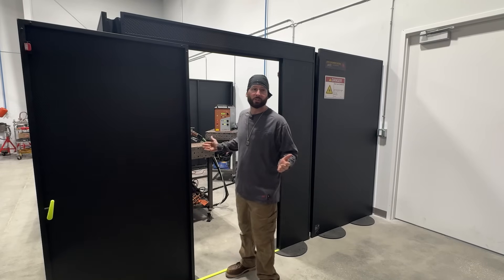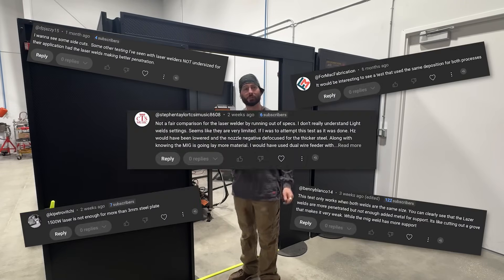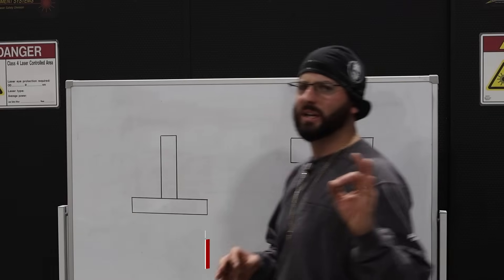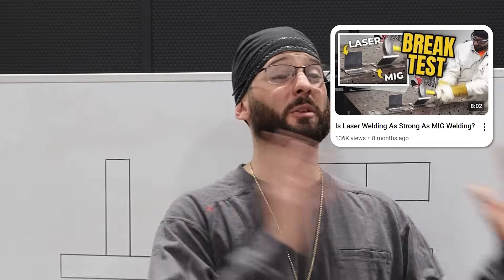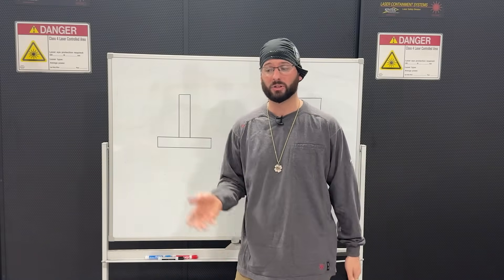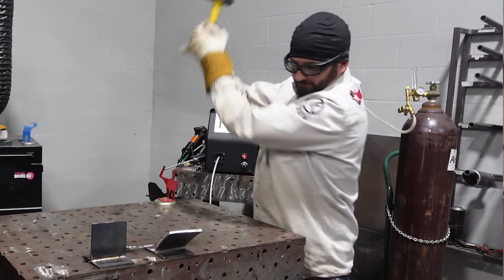Welcome back to the channel. We had to do it because you guys had a lot of issues with the last time we did some laser testing. So we're going to test some serious penetration when it comes to laser welding versus MIG. You all remember the last laser welding video we did when we compared MIG to lasers — you gave us a ton of feedback on that fillet weld brake test of me whomping on that quarter inch plate.